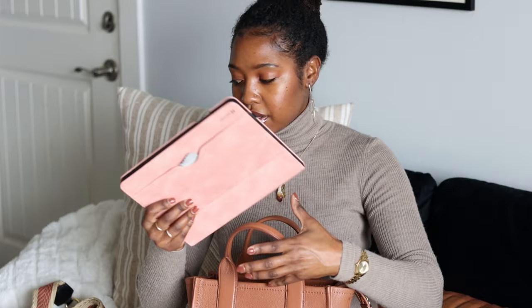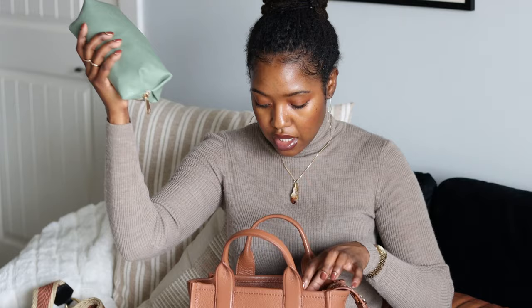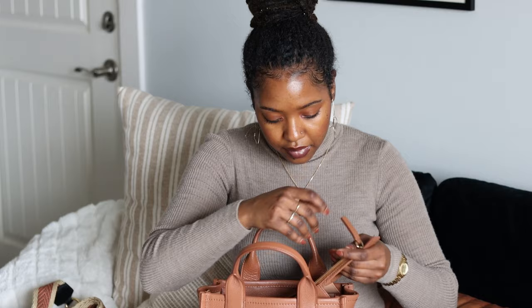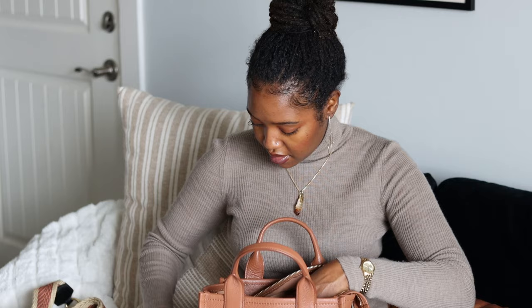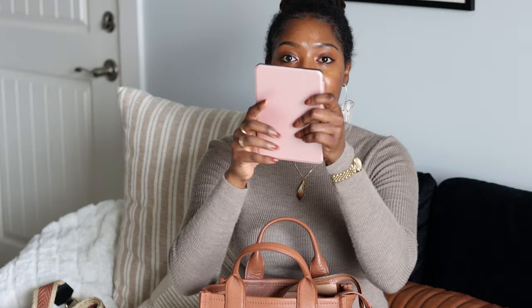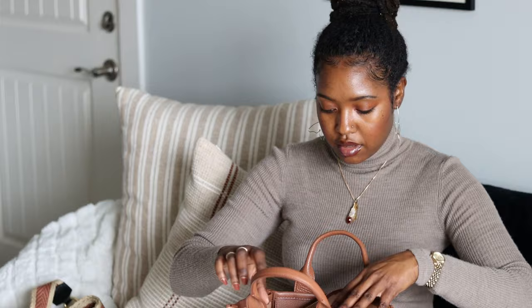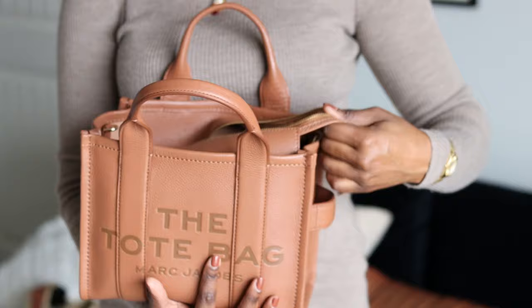I'm going to put everything back in to show how it all fits: one makeup pouch, two makeup pouch, my mini pochette, Kindle Paperwhite, lotion, hand sanitizer, gum, card holder. I'm also grabbing my keys — my Louis Vuitton six-ring key clé — and my iPhone 12 Pro to put in as well. This is everything inside my purse.